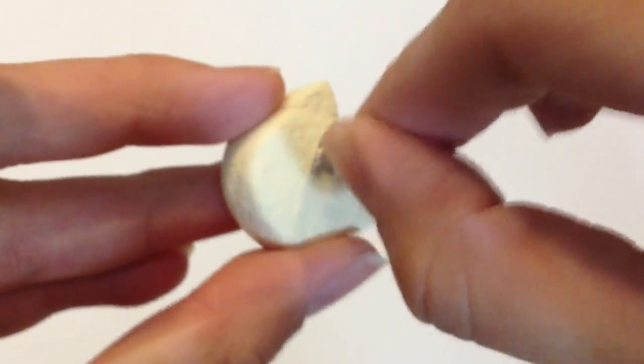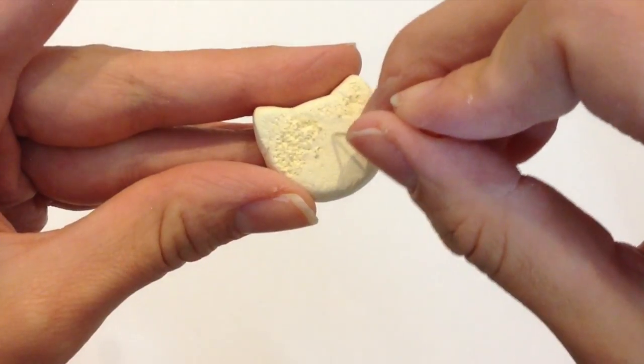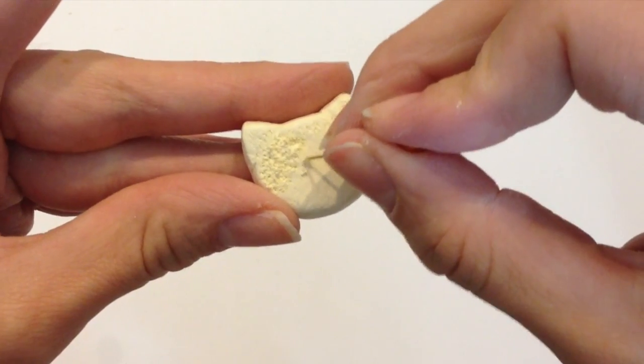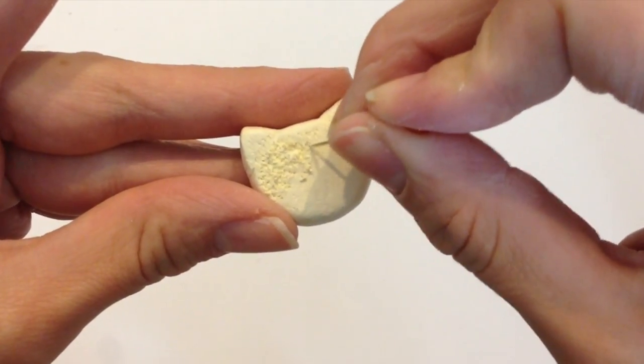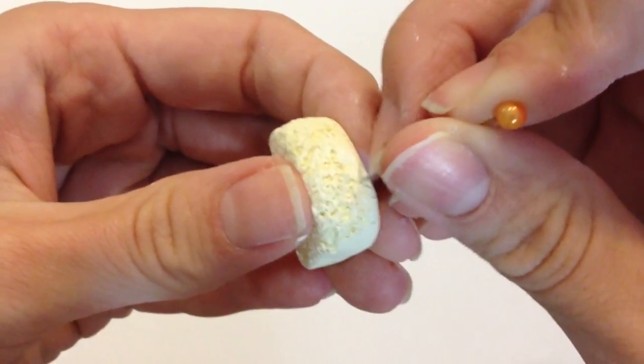Use either some crumpled up foil, a toothbrush, or the back of a paintbrush — whatever it is, just make sure the texture looks like a real cake. After giving my cake a general texture, I went back over it with a needle to form little tiny circles everywhere, and by drawing in little small circles you make it look more like a sponge cake.